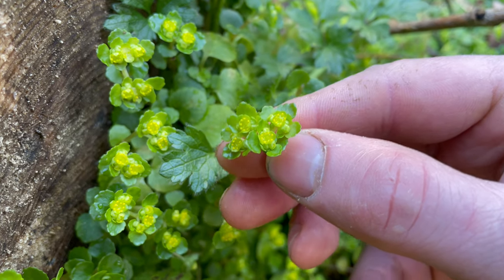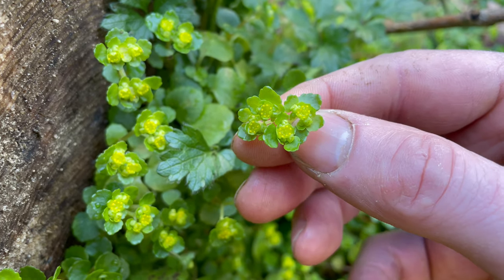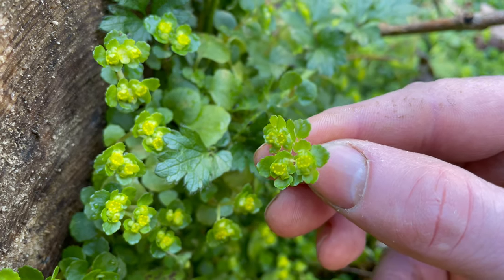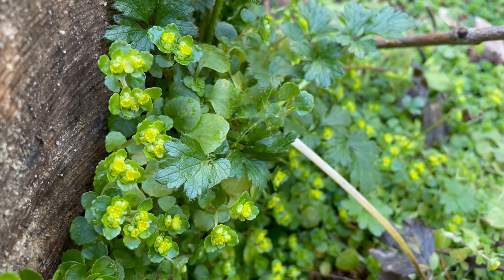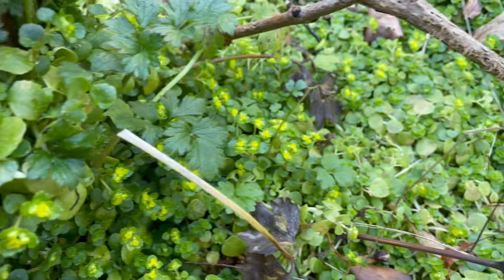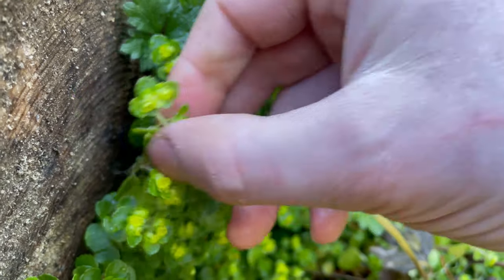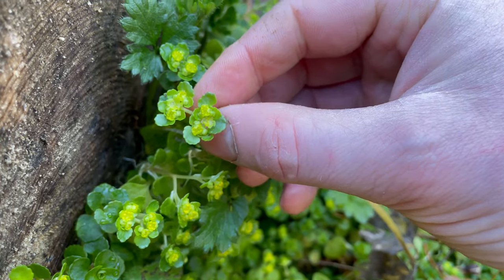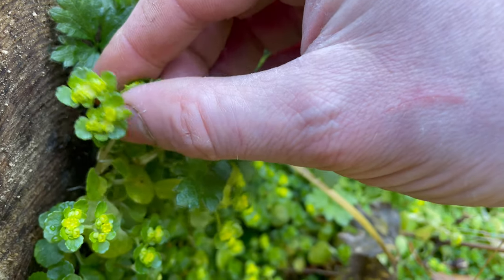They've got quite a strong flavour which is hard to describe, but it's a similar taste to Alexander's - the aftertaste is a little bit similar. You can eat them raw or cooked. You can't really mistake this plant for anything else apart from the closely related alternate-leaved golden saxifrage, which mainly differs in that the leaves are alternate instead of opposite and it doesn't form dense mats. But both this and alternate-leaved saxifrage are edible anyway.